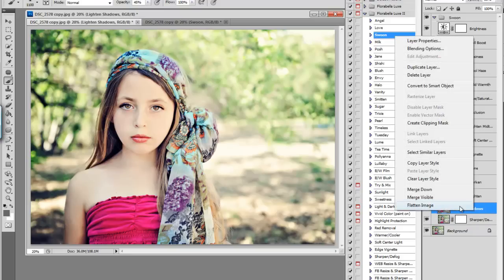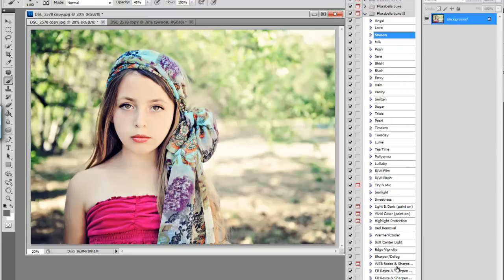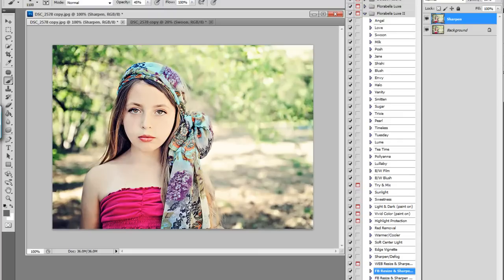All I need to do is flatten. I think I'm going to post this to Facebook, so I'm going to go for the Facebook Resize and Sharpen. It resizes to Facebook size 720 pixels and adds a little sharpening. I'll lower the sharpening just a tad because I already had sharpening built in. And now I can save this and it's all ready for Facebook.